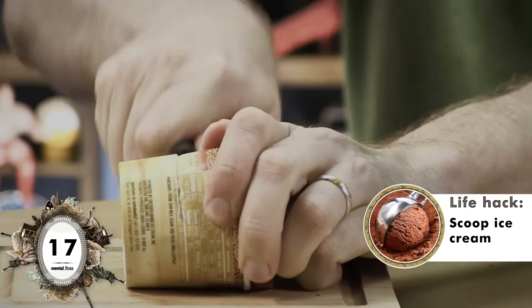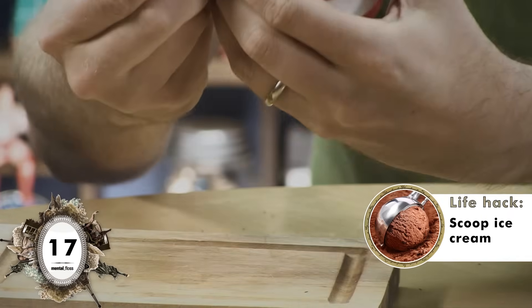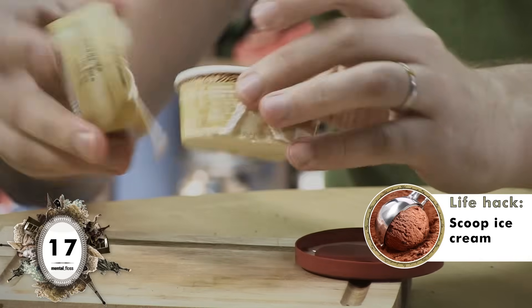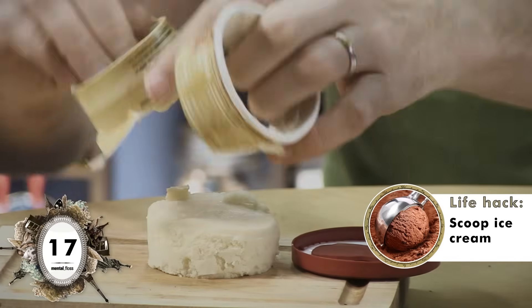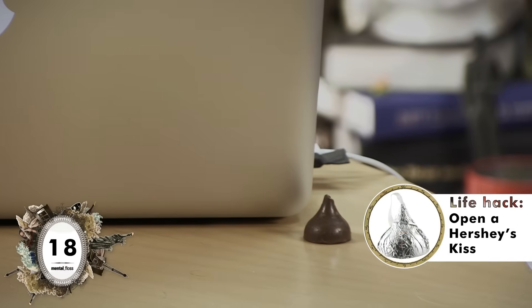Apparently, if you're willing to eat an entire container of ice cream — and who isn't — it's easier to use a knife than an ice cream scoop. I prefer ice cream scoops. Fail! Now the internet tells me it's possible to open a Hershey's Kiss in a single fluid motion, by squeezing this part. Sort of? Success, as long as you don't want the Hershey's Kiss in your hand.